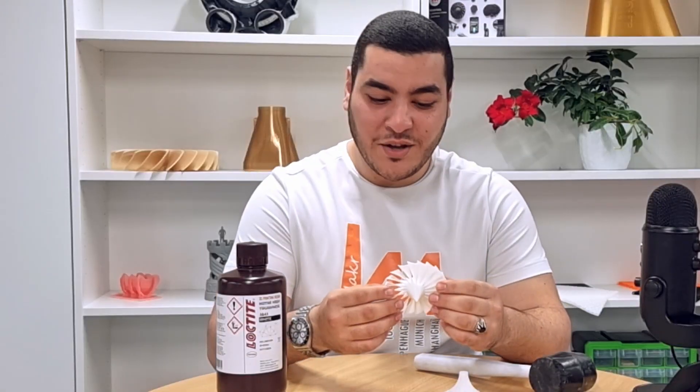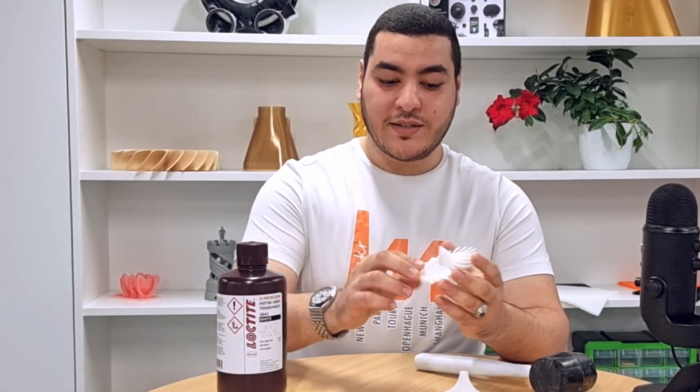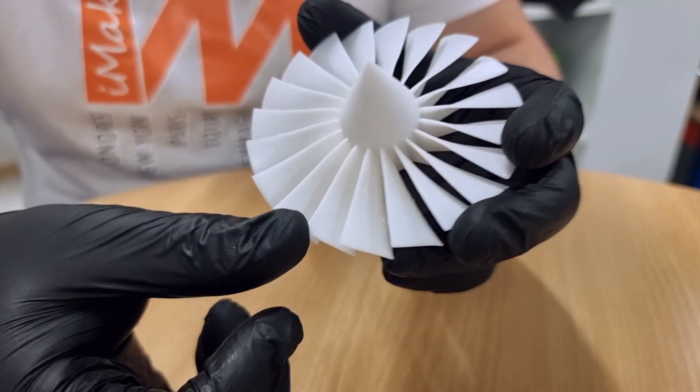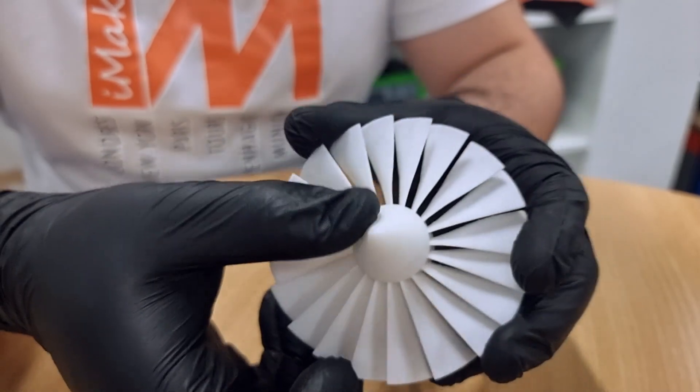In the second place we have this turbine blade fan which is quite flexible and really tough, and not forgetting also the excellent surface finish and details.